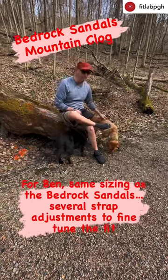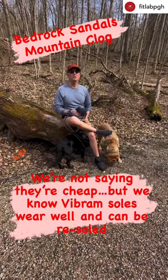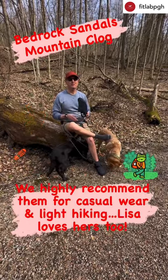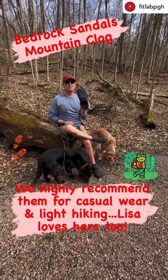So far I've managed to keep it away from Kuddin and Maggie. So if you're looking for something — they're a little bit pricey — but one of the advantages is because of the Vibram soles, you can get them resoled. So if you're looking for something for casual wear, maybe a little bit of light hiking, or instead of your Bedrock Sandals you want to experience something that's zero-drop, check out the Bedrock Sandals Mountain Clog.